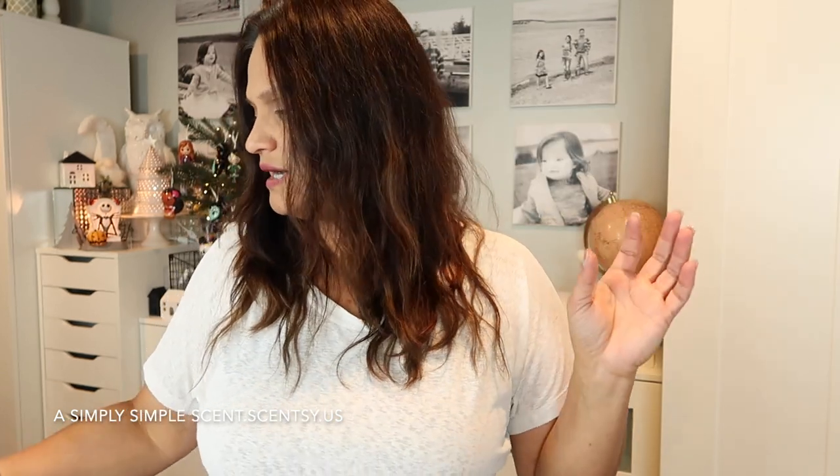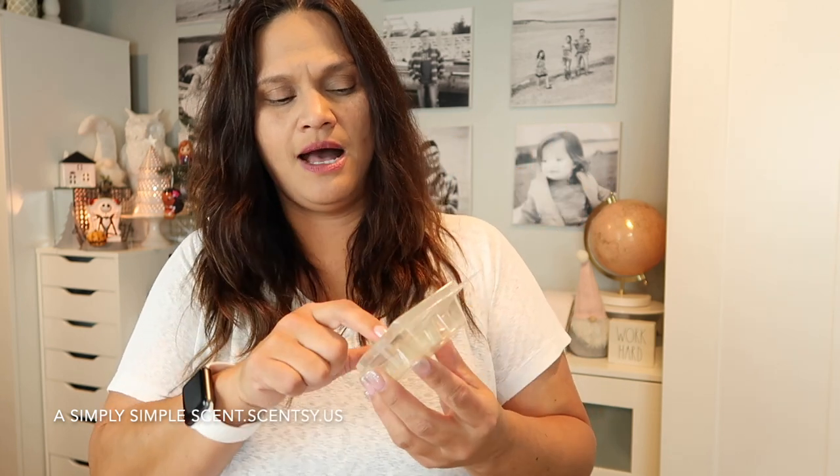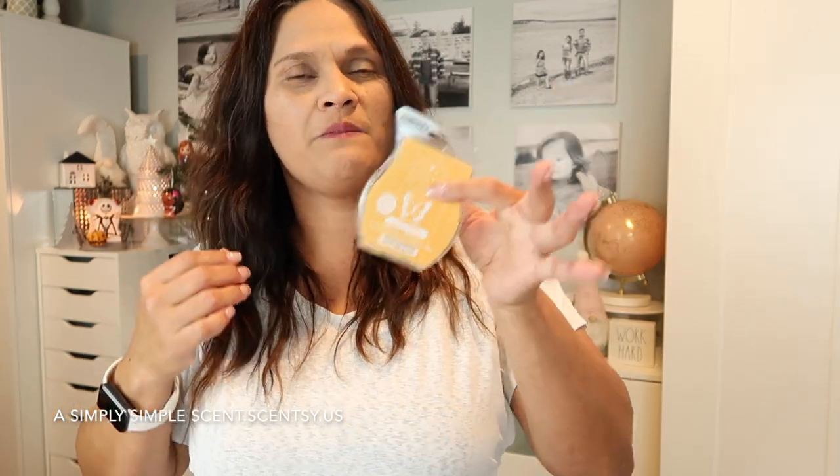Speaking of cocoa scents, I have Hugging a Mug out — my kids love it too. Hugging a Mug is basically this one and Marshmallow Mint Cocoa put together — the cocoa and marshmallow from Hugging a Mug with added minty freshness. Grab Marshmallow Mint Cocoa — it's so good. For Pumpkin Tiramisu, I only have one bar left, but I added it to my Scentsy Club so I'll keep getting it until I remove it. Instead of warming spice scents, I'll break out pumpkin roll, farmstead pumpkin, and pumpkin cinnamon swirl.